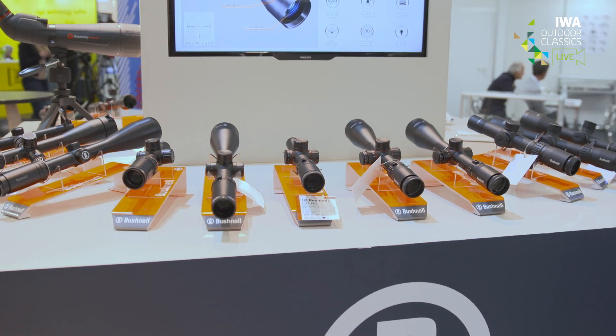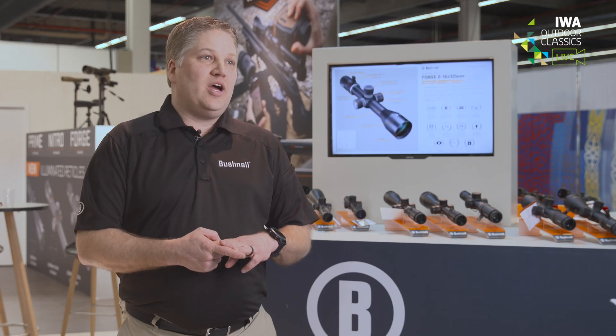All three families were designed for the driven hunt, the high stand, and the spot and stalk. They share the German Number 4 reticle, centimeter turrets, and high-definition optical systems that include ultra-wideband coatings.